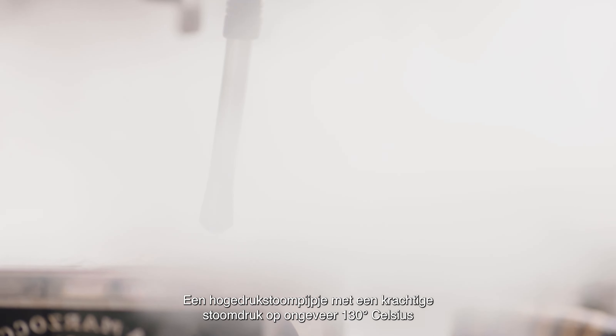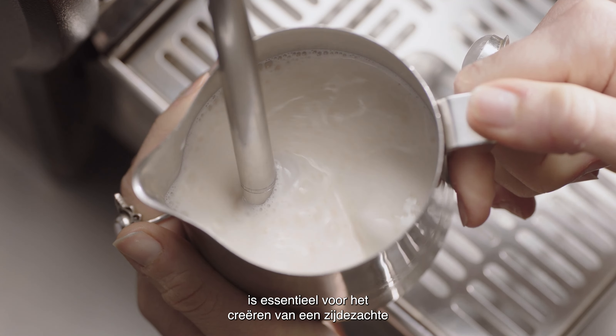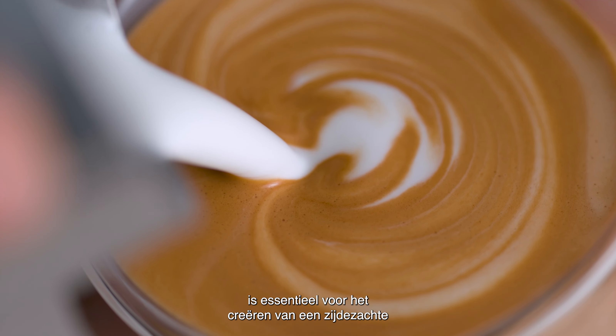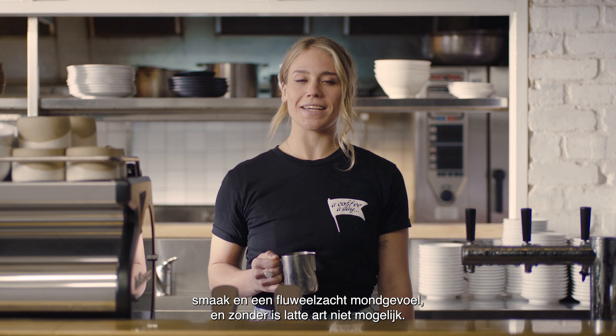A high pressure steam wand using a powerful steam pressure at around 130 degrees Celsius is essential for creating a silky taste and velvety mouthfeel. Without it, latte art is not possible.